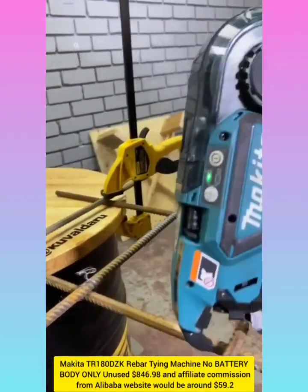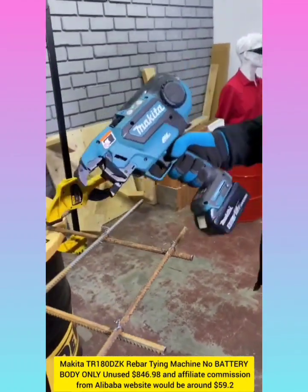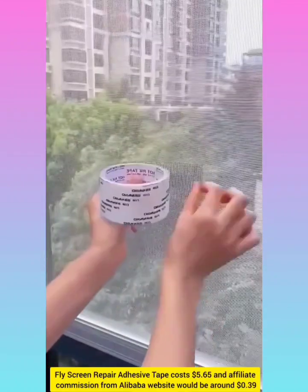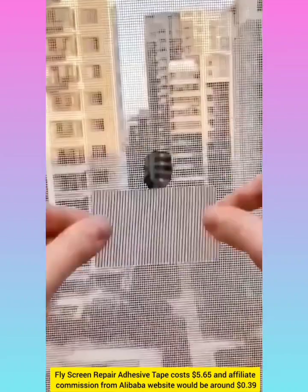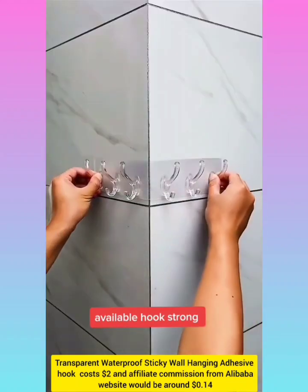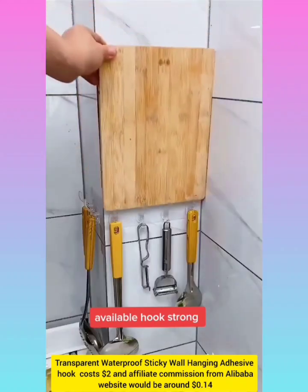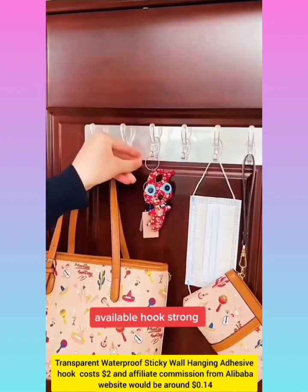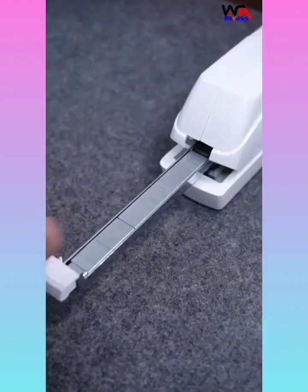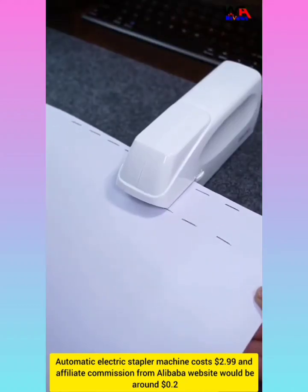Tying machine with affiliate commission around $59.20. Screen repair tape with affiliate commission around $0.39. Transparent waterproof sticky wall hanging strips with affiliate commission around $0.14. Automatic electric stapler machine with affiliate commission around $0.20.